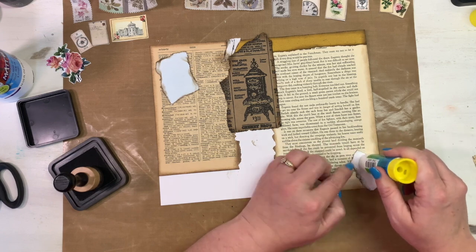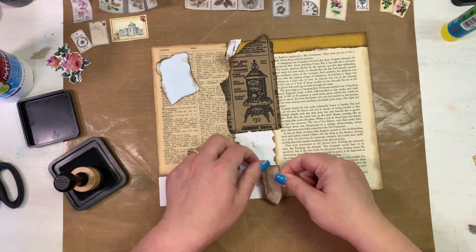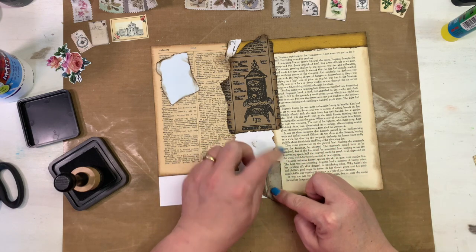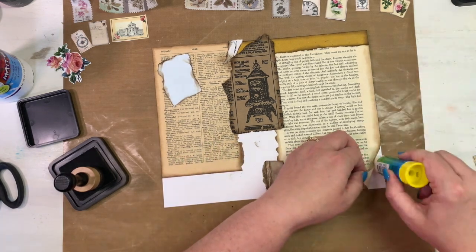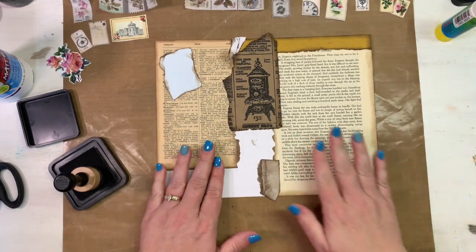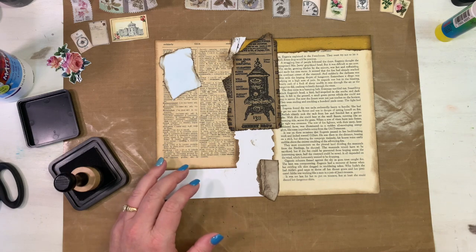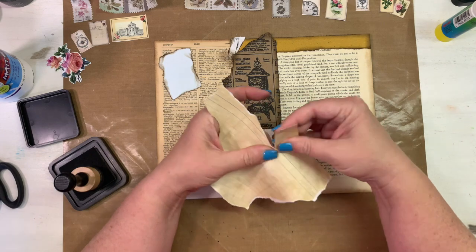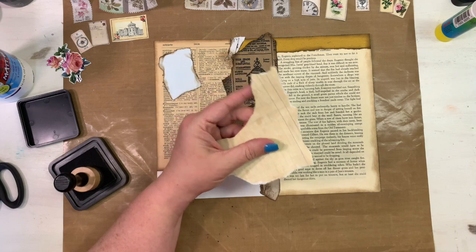I like the idea of using two or three bigger pieces and then filling in with smaller scraps — it gives it a little more cohesive feel. I never want my work to look like I just threw a bunch of junk together. This one says 'togetherness' at the top — that's cute! If any piece comes up on the side, just lift it and redo it.